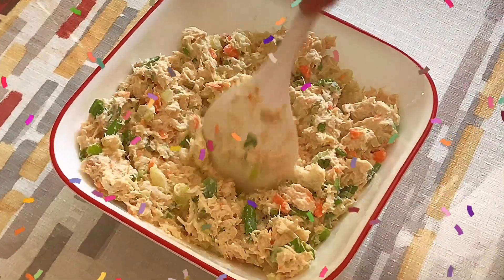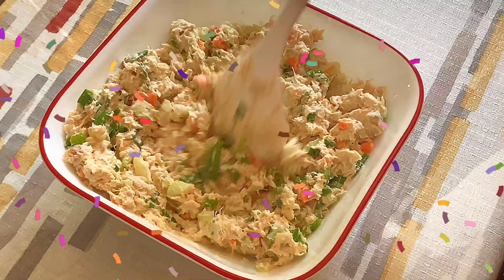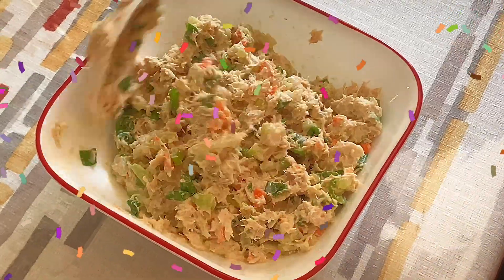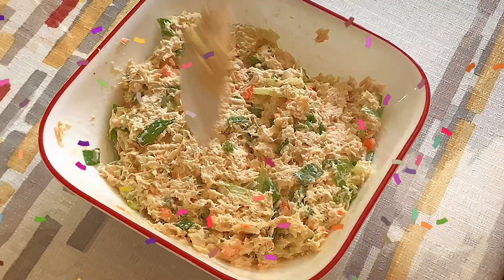So this is almost the finished product. You mix the scallion, celery, carrots, peppers, mayonnaise, and spicy mustard. You mix all together with your tuna and you put it in your fridge for a little bit.